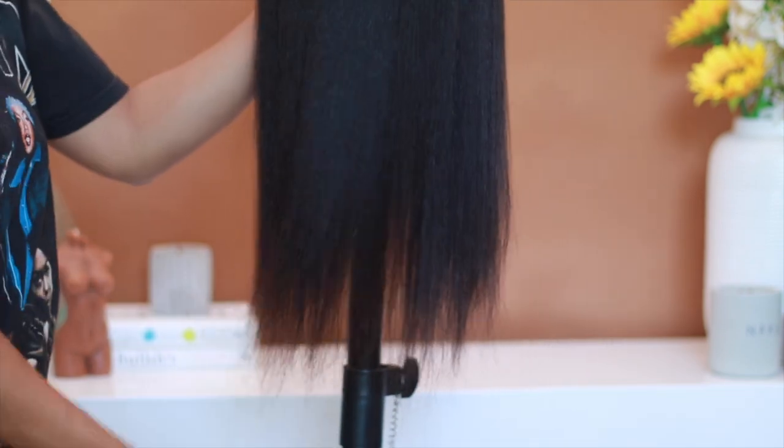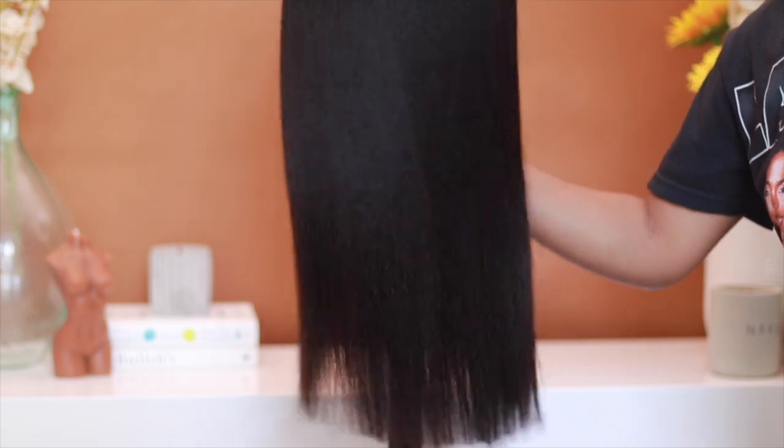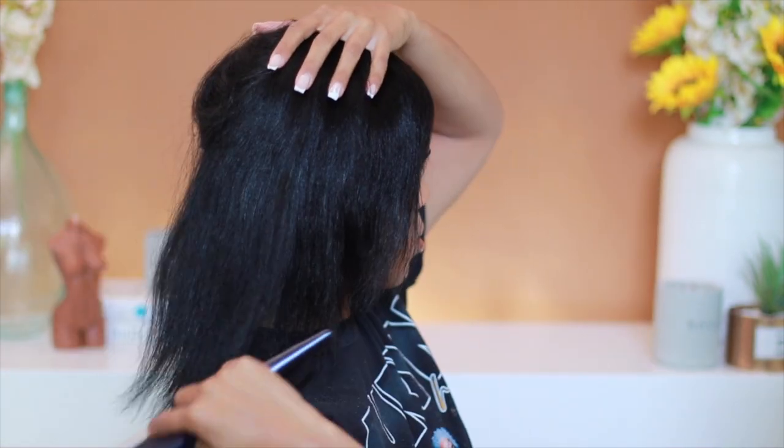Now that we have everything pretty much straightened out, a hairstyle is never complete without a trim, and I love blunt ends. So I went ahead and trimmed off about a good inch or two, and then — clearly needing a lash fill-in, so please forgive me for these lashes throughout the video.